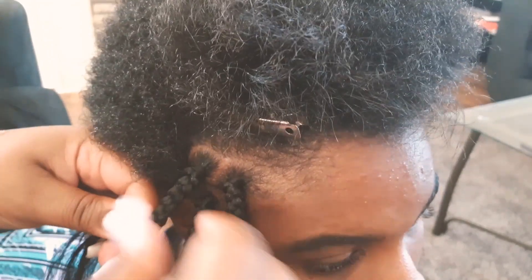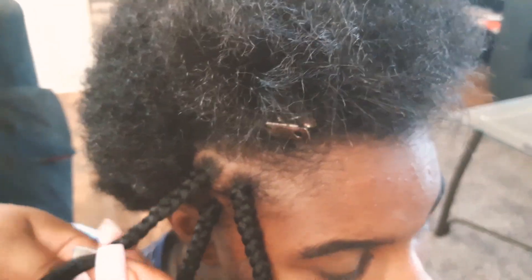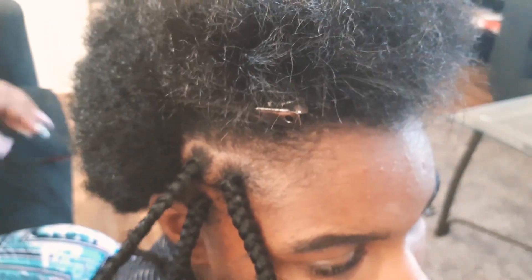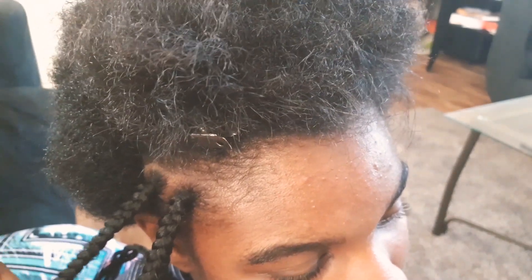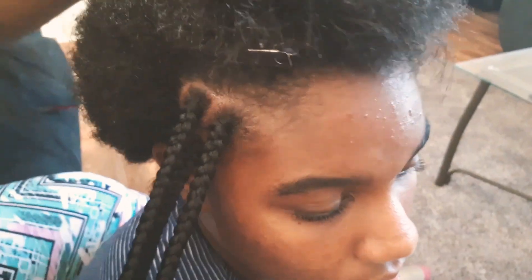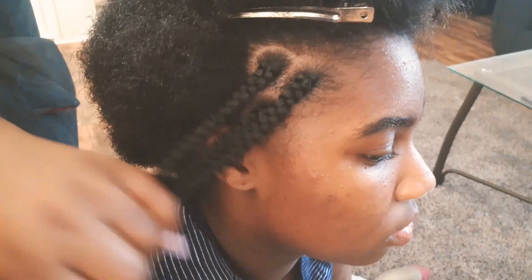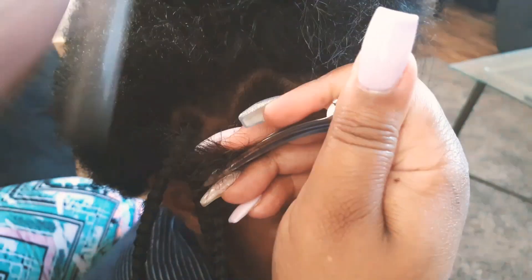Well, some of them she did — she did the back, and I did the front. We did these right before she went back to school in January, so this was the Saturday after New Year's. I keep saying 'she' because I'm so used to her doing her own hair.